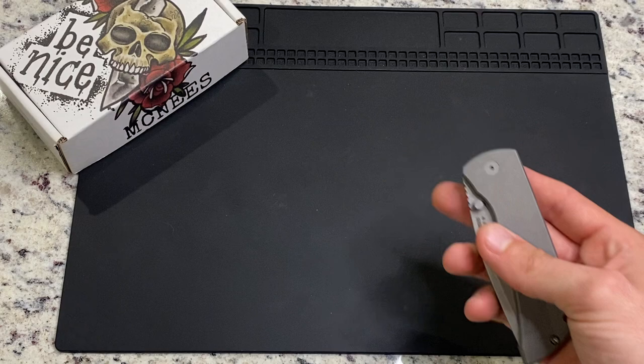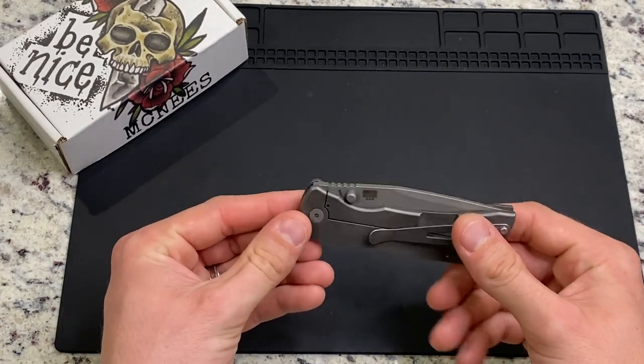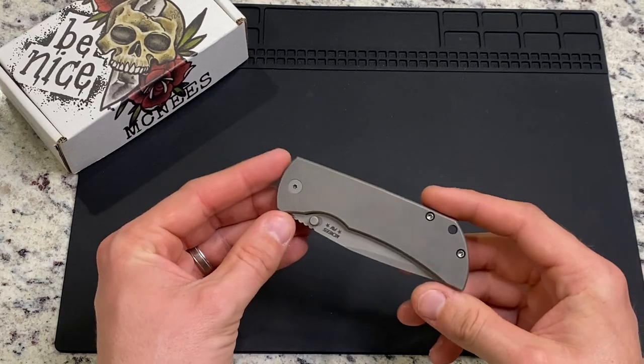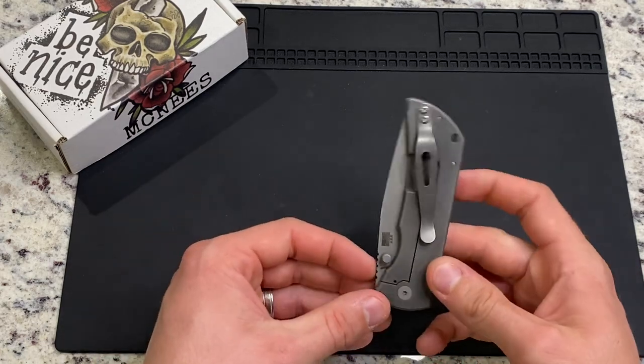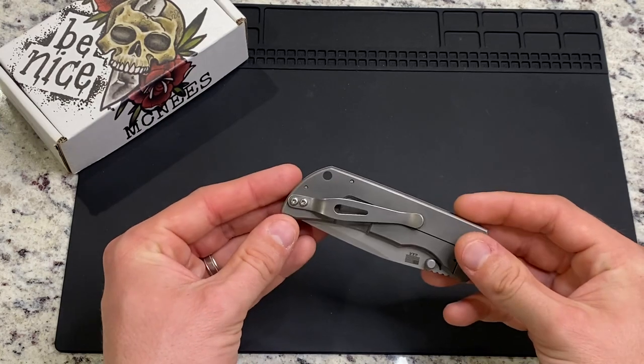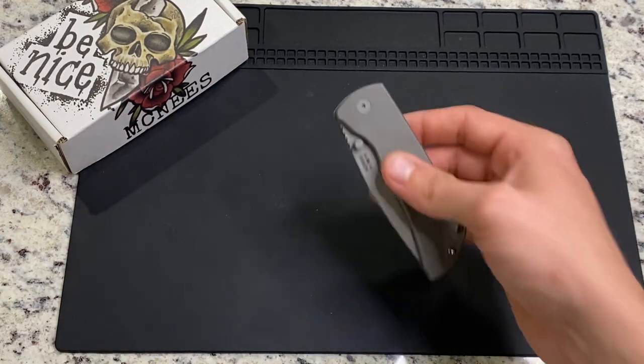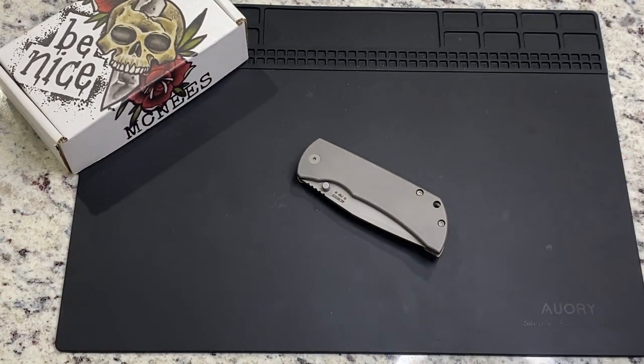But I do think the execution and the design could be a little better in a few areas. And for any of you who have been shopping for a Mac 2, there's one big thing that you might be able to tell right off the bat that is different. I'll get into that in a minute.